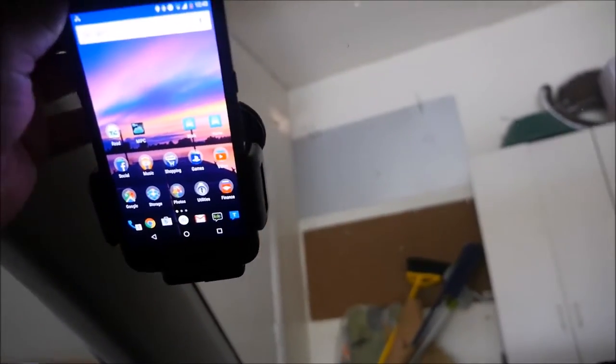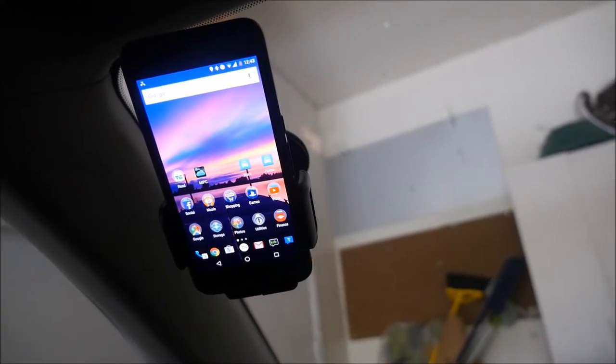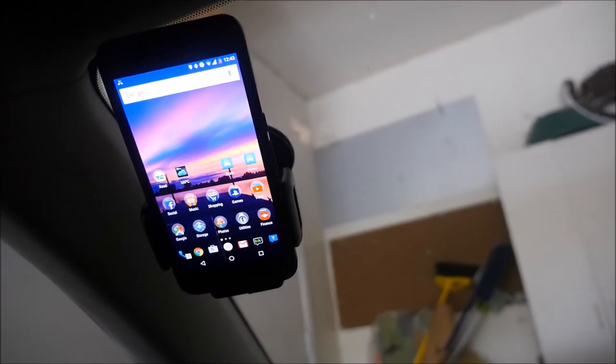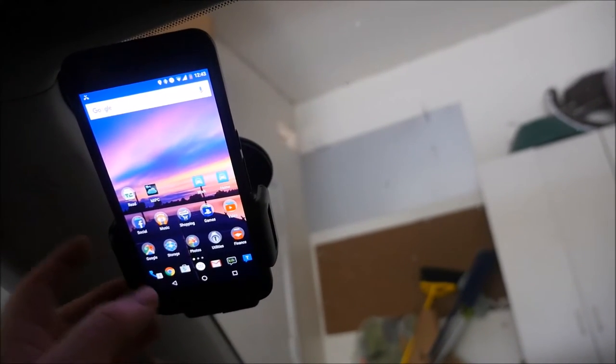It's holding it really well — you can see right here it's not falling out. I can't pull it out. So it works really really well and holds it very sturdy.